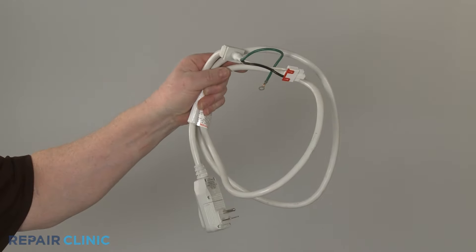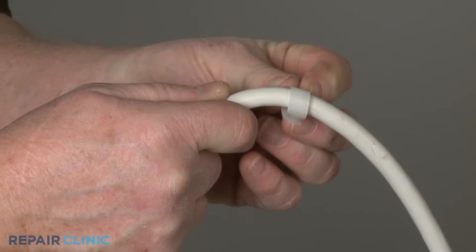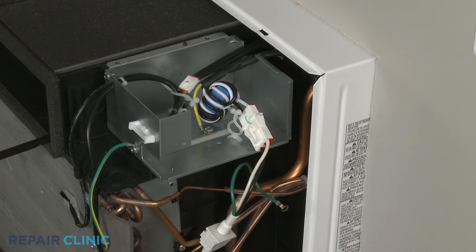To prepare the new power cord for installation, transfer the cord retainer from the old cord to the new one. Connect the wire connector, then thread the screw to secure the grounding wire.